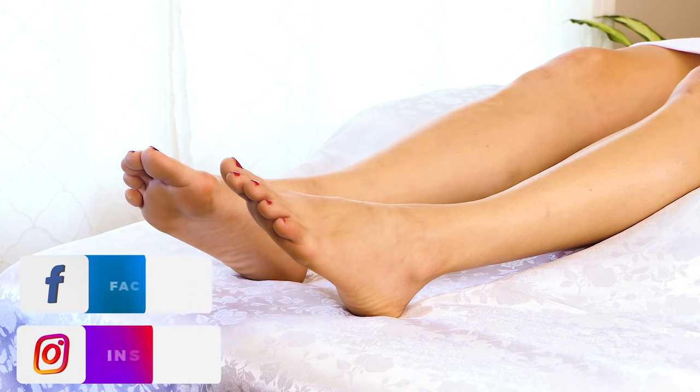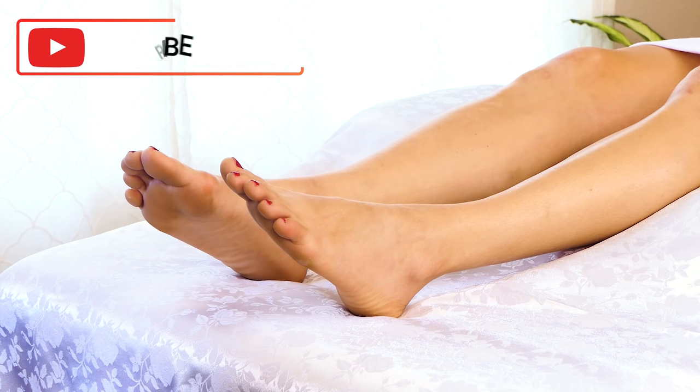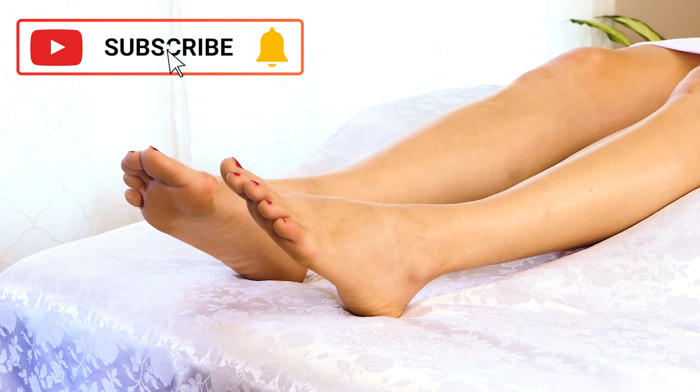Hey guys, this is Tessa and today I'm going to be doing a foot massage for Chelsea. I'm going to include a few different techniques and I'm going to go ahead and get started.